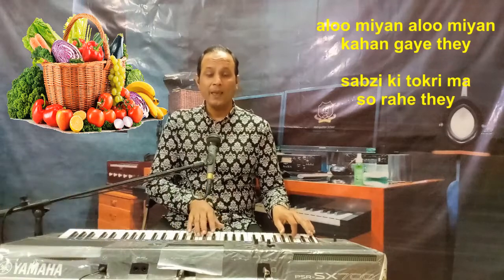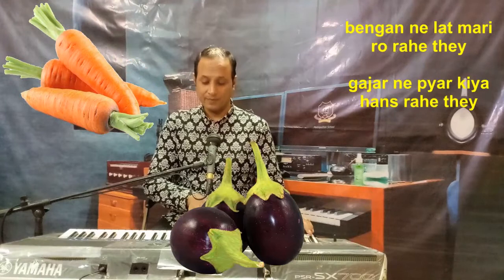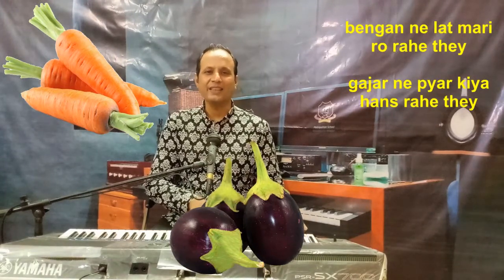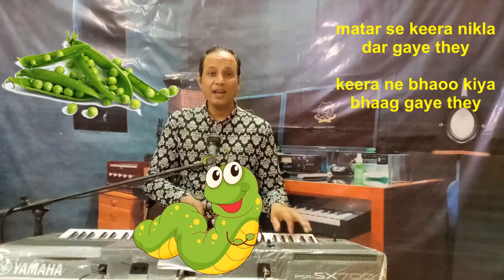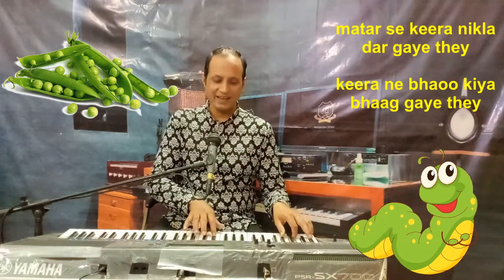Alumiya, Alumiya kahaan gaye the? Sabzi ki tokri mein so rahe the. Baingan ne laat maari ro rahe the. Gajar ne pyaar kiya has rahe the, Matar se keeda nikla dar gaye the, Keede ne bhaag kiya bhaage the.